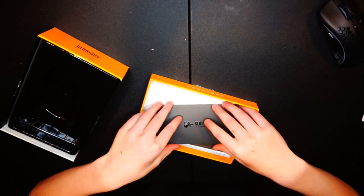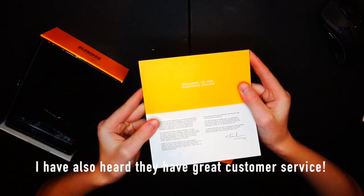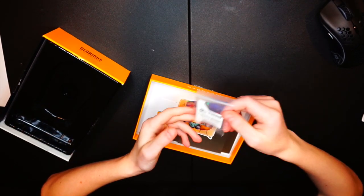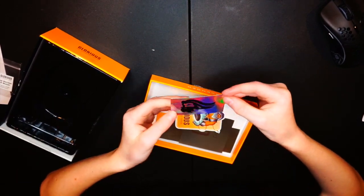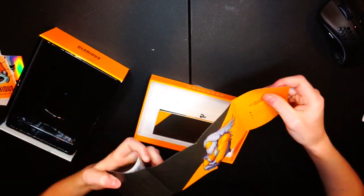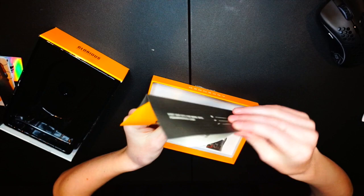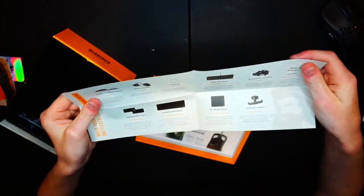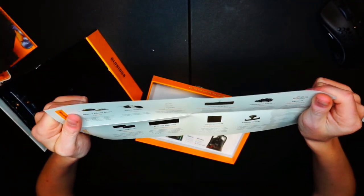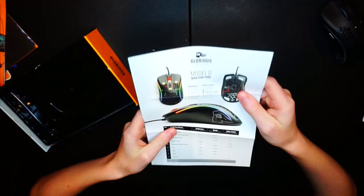There's a little letter that comes with it, and some Glorious stickers — pretty nice. There are extra skates if you want to put them on; not really necessary but it's nice that they're included. There's a prismatic sticker I'll definitely put on my computer, another letter with their socials, and a card showing their other products — the Model O, mouse bungees, more skates, keyboards, keycaps, switches, wrist rests, mouse pads, and headset stands. Definitely a good company.